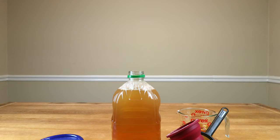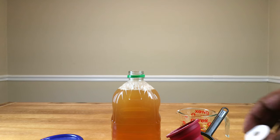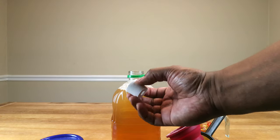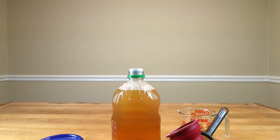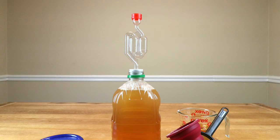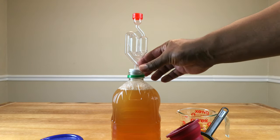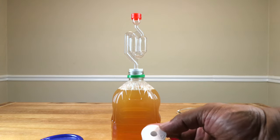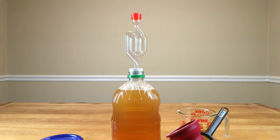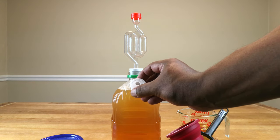A step beyond that is that instead of using a drilled cap, you can use a bung — basically a piece of rubber or cork — and insert that into the bottle opening. Then take your airlock and put it in the bung. You're now a step closer to becoming more professional in your winemaking endeavors. This is a number six bung; there's a link to that in the description section of this video — it's an Amazon link — and you can check it out and see if it's something you'd be interested in.